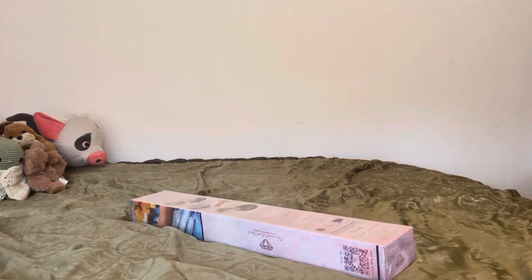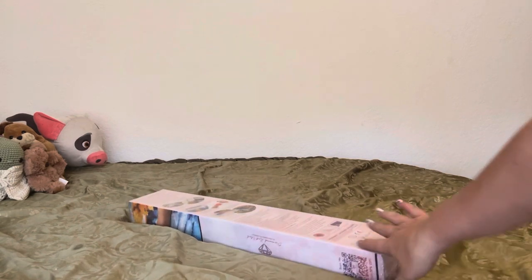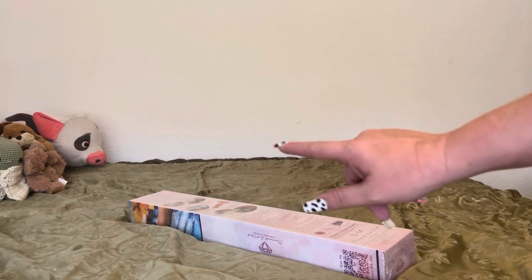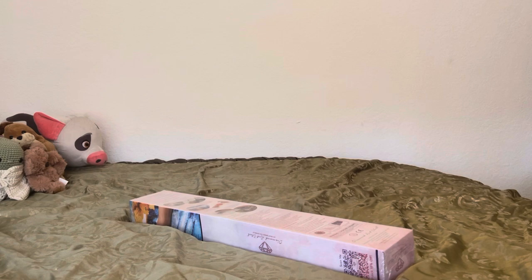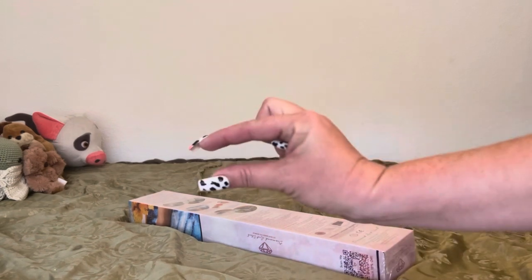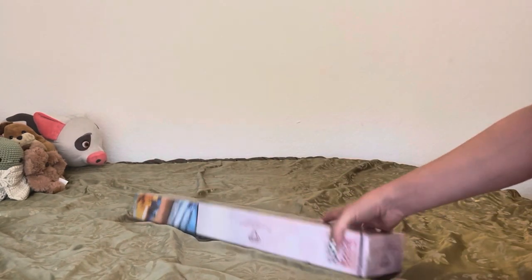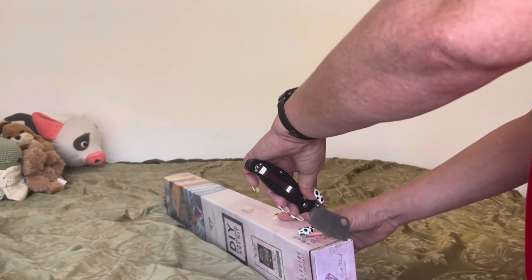Hey guys, what's up? It's Naomi the Crafty Savage here and I'm back with another unboxing. This unboxing comes to us from Diamond Art Club. I got this on Black Friday when they were doing that amazing deal, so I hope you guys are ready because your girl might have gone just a little bit overboard. I might have placed two orders. It's all good in the hood — we ain't going to talk about it. So let's get into this, right?